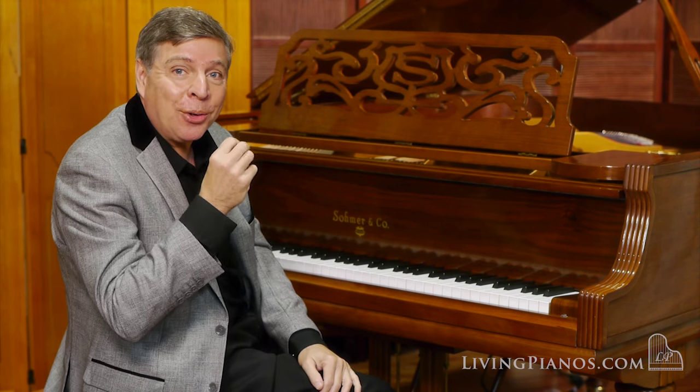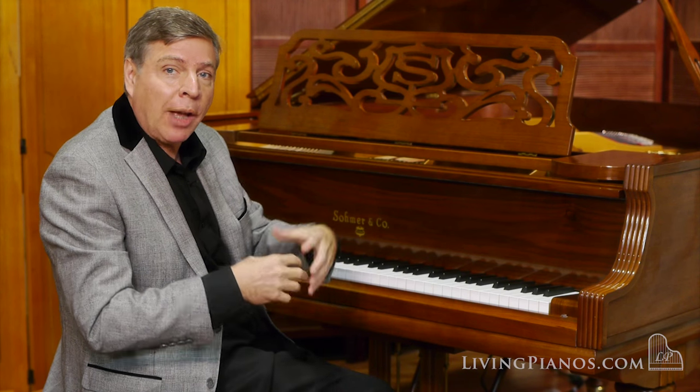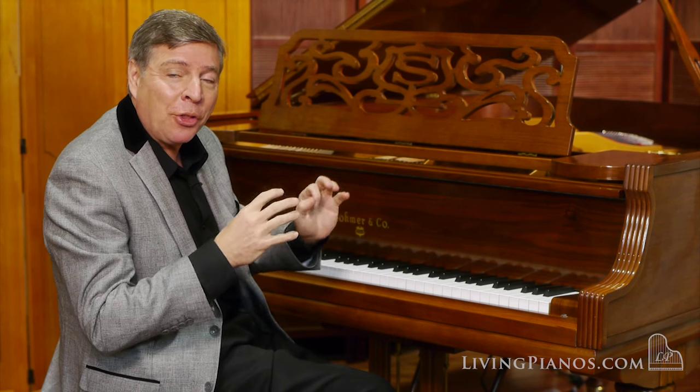It has a European quality of the bell-like tone in the treble, yet with a richness in the bass. I guess it's that big soundboard because of the wide tail.